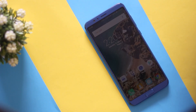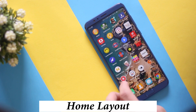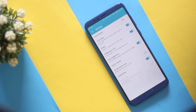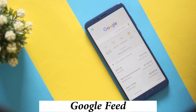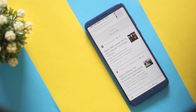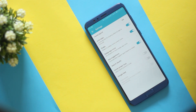Starting off with the home screen, Honor has been kind enough to give a lot of customization options. You can change the layout by long pressing the home screen and going into settings. Although you can only change it to a few existing options, it's a good thing to have. I personally love that they've included the Google Now screen on the right side, but to disable that, go into the same settings and disable the Google feed toggle.